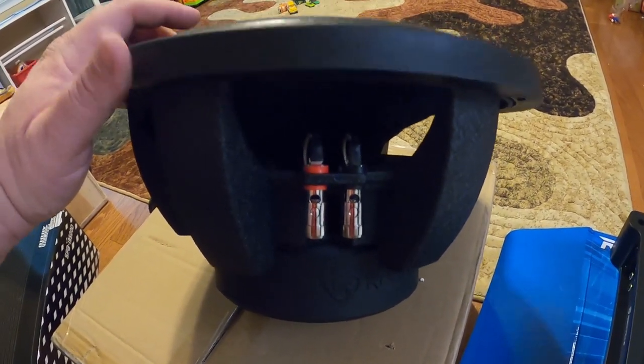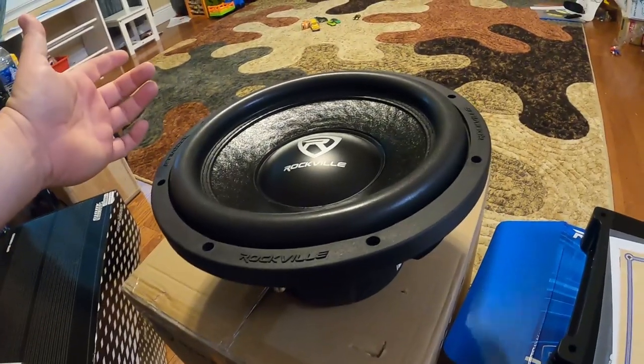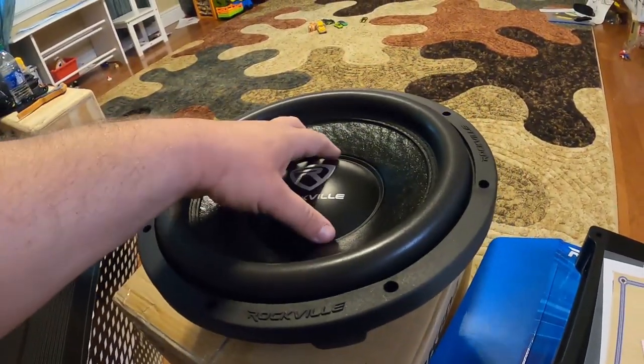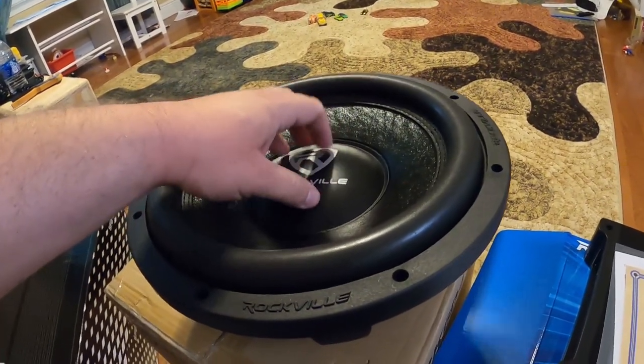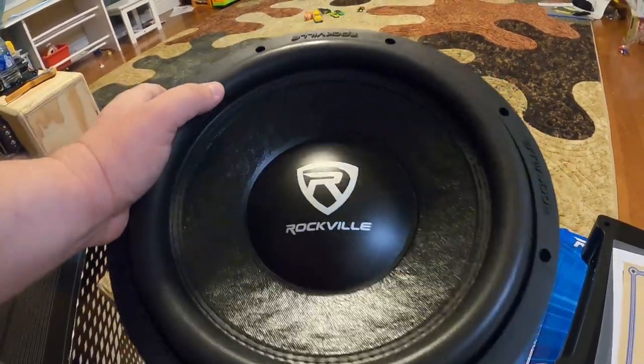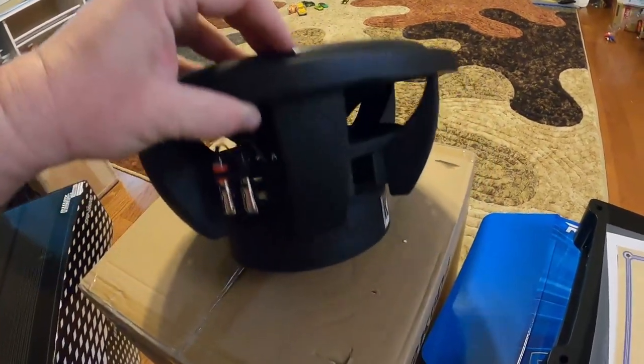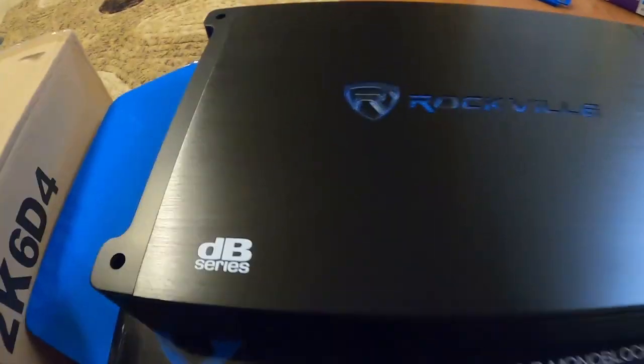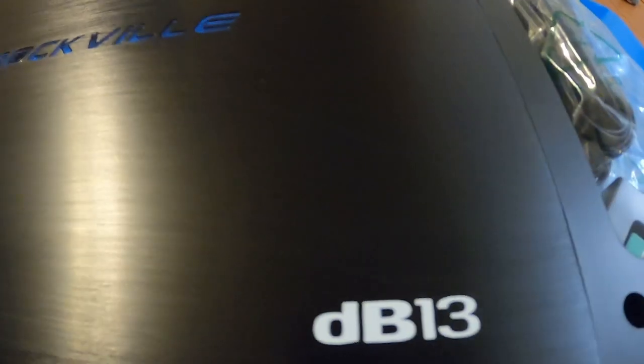It takes a ton of power — I don't know if that's a good thing, you know, taking power versus getting loud or sounding good. I've never really used it daily but I'll try it out. So this is what I'm going to use: one 12-inch K6, and then here's their amp — the DB series, Rockville DB13.